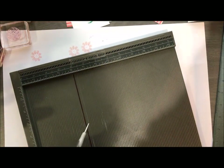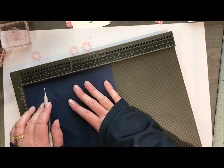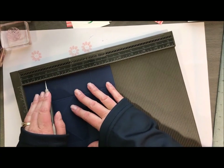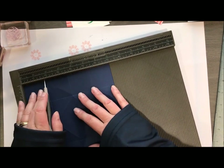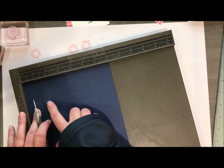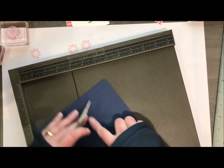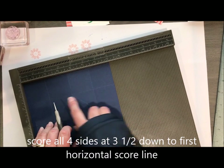My next step is going to be a piece of seven by seven card stock. I am going to score at one and three quarters on all four sides — just score, turn, score, and turn till you have all four sides. Then what we're going to do is put a score in at three and a half, but only to that horizontal line you just created. So you're going to do that again on all four sides at three and a half, just down to that horizontal line.